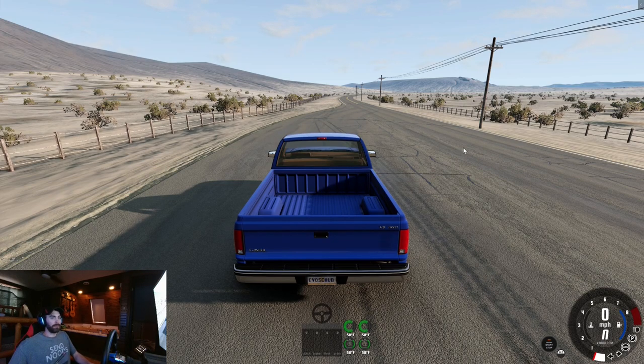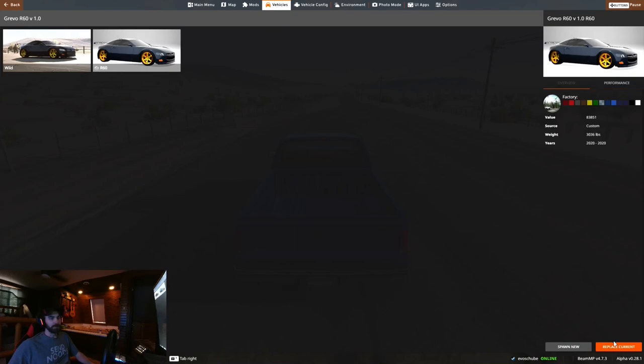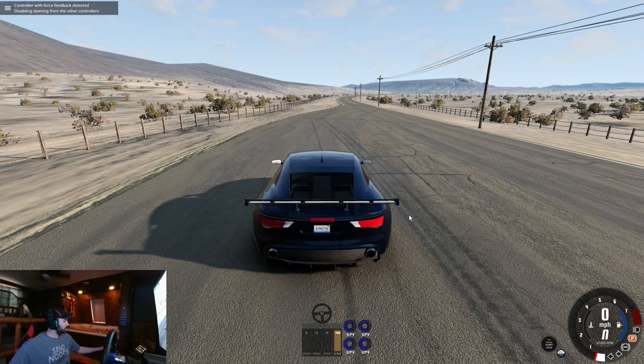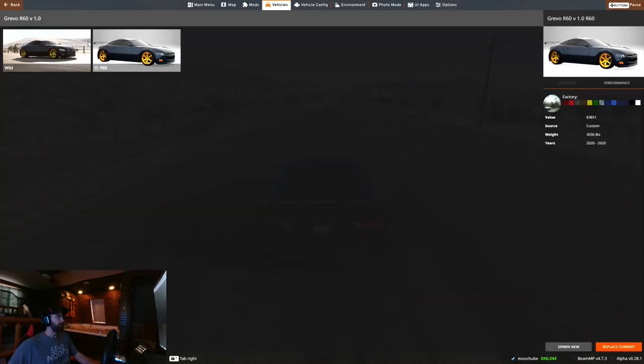How's it going today? I hope everybody's having a good day. Evo Shoe here. Today I'm going to play around in Johnson Valley with the Grevo R60. But this one, I put a little twist on. I have a wild configuration.